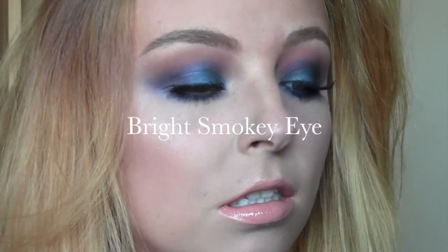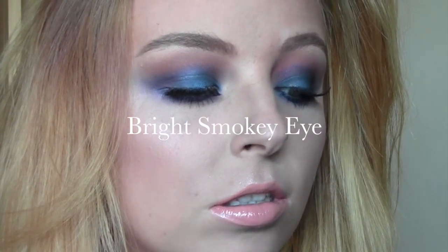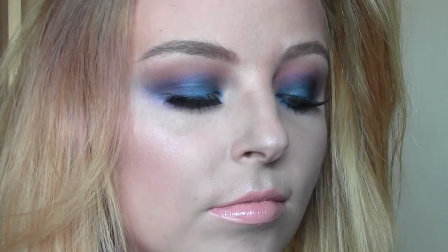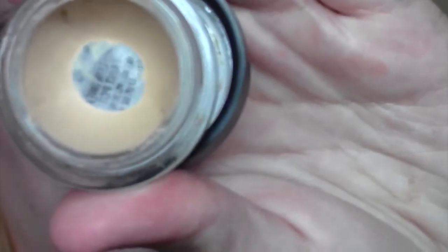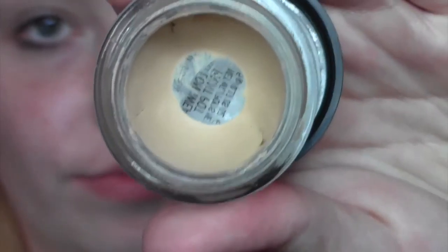Today I did this bright smokey eye — it's kind of fall-inspired with blues and purples. It's a very nice smokey eye for something different when you don't want to use the usual blacks and browns. I'm going to start with my MAC Soft Oak paint pot to prime the eyes, just running that all the way over the eyes with my finger.